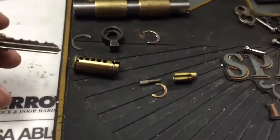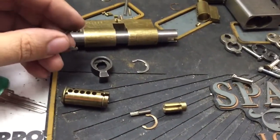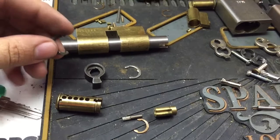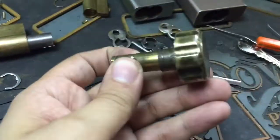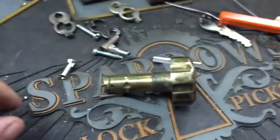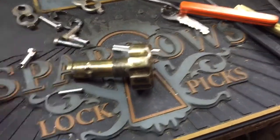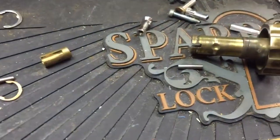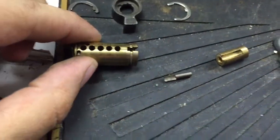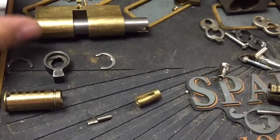What I did first was I put the key in, turned it, and I was able to remove the C-clips on both sides, and then I was able to pull the thumb turn side out. There's a small pin in there that goes inside. This piece goes in here. This is your plug with the key pins, and then I just used the follower to go through once I had the thumb turn out.